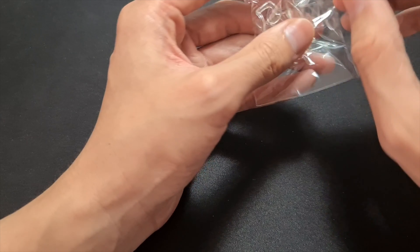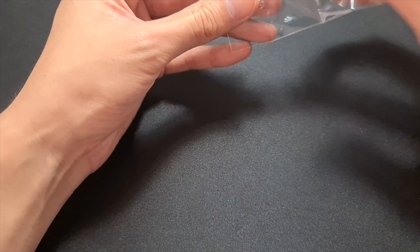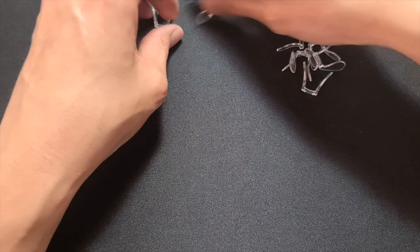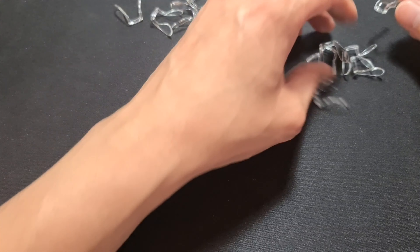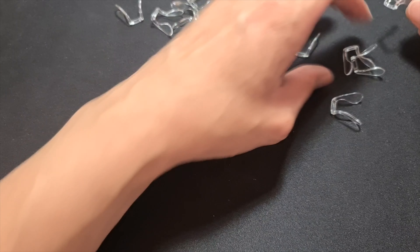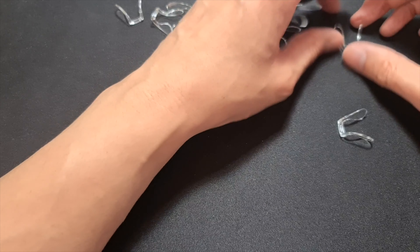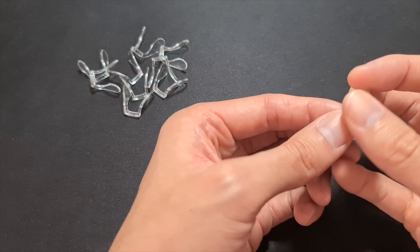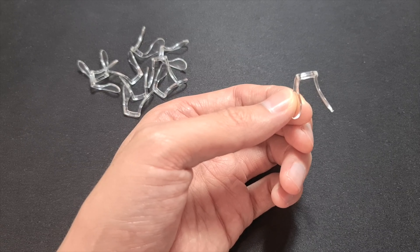I'll try and leave a link in the description below. These are the TR material, TR-440, and the specifications for this is 20 millimeters. I'll take one out.